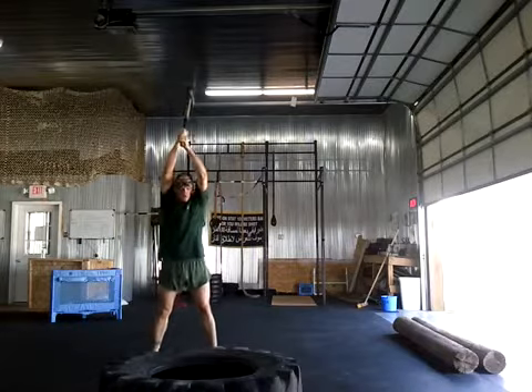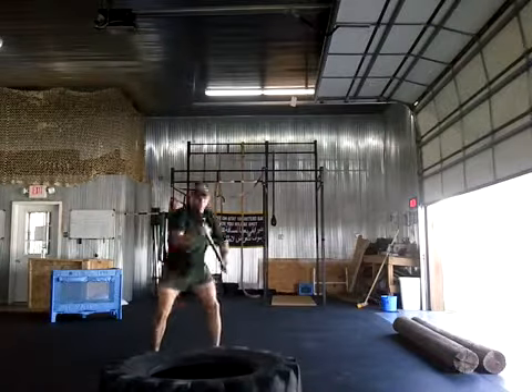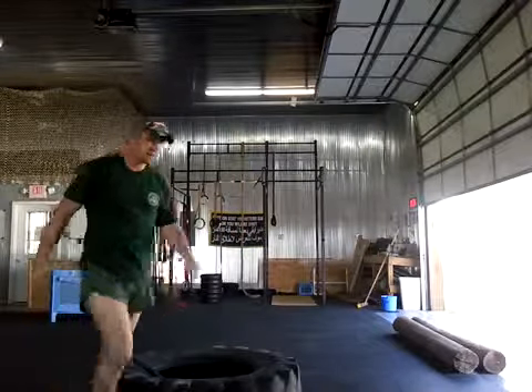So up high, spin it right up here, and flip it down hard. Now that's real fast, but it needs to be violent. Alright, cool.